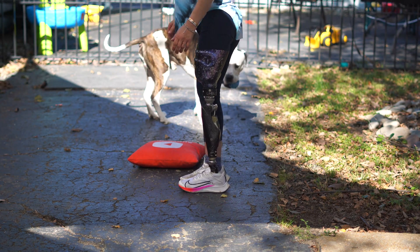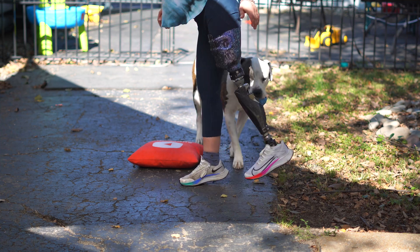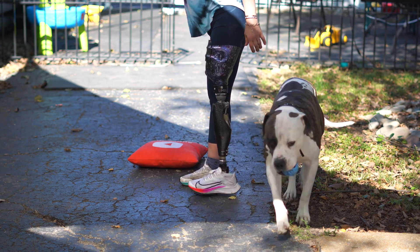Also, since the knee flexes behind you, it's a good idea to make sure there are no obstacles behind you that you might hit — like your dog.